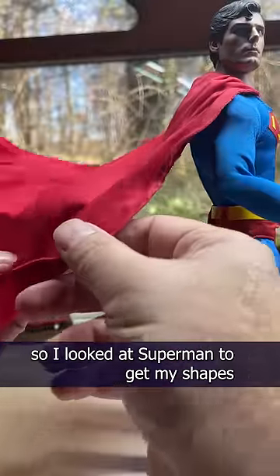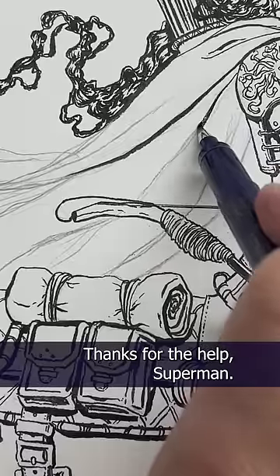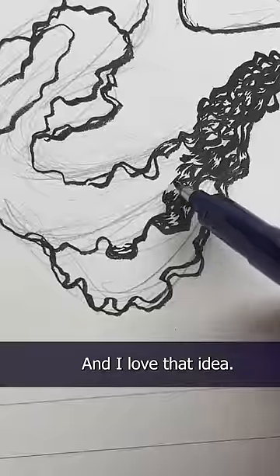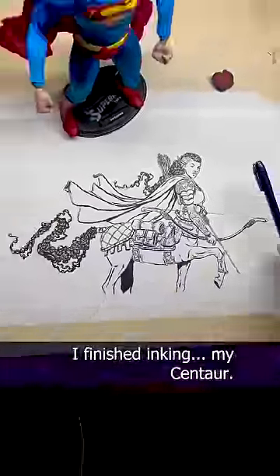No one likes chafing, especially centaurs. I think every centaur tushy needs quilting. I wasn't happy with my drawing of the cape, so I looked at Superman to get my shapes a little more realistic, and I think it really helped me — thanks for the help, Superman. Someone suggested I make her tail match the texture of her hair, and I love that idea. I love drawing curls too. And that's it — I did it, I finished inking my centaur!